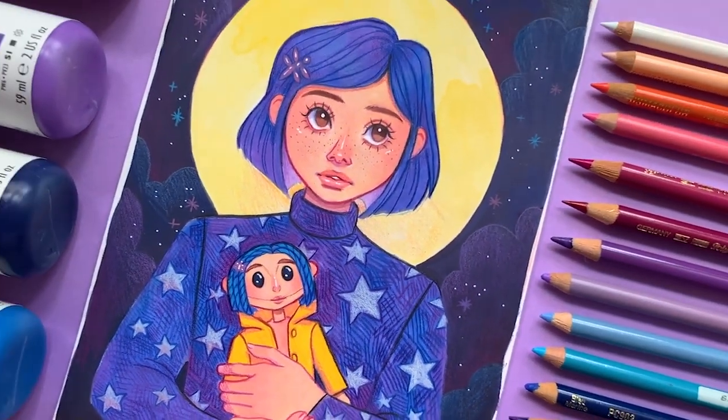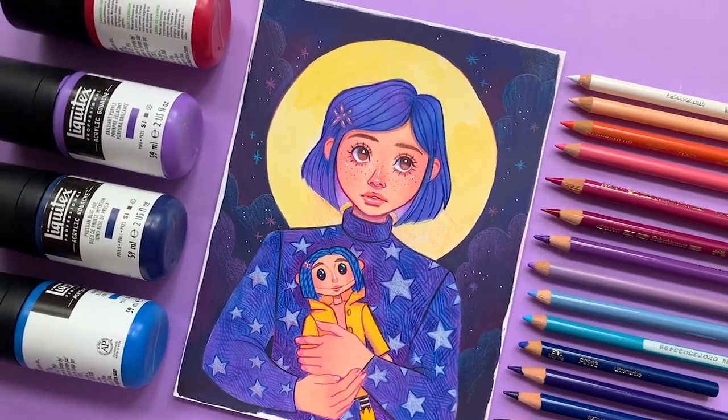And that brings us to the end of the illustration. I hope that you had fun watching Coraline come to life. I'm back for another clue — I'm doing a whole series of Halloween-themed illustrations for the month of October. Next week's character clue is that these two characters go to school together to practice magic, and you could say that they loathe each other. Let me know who you think it's going to be in the comments down below, and I will see you in next week's video. Bye!